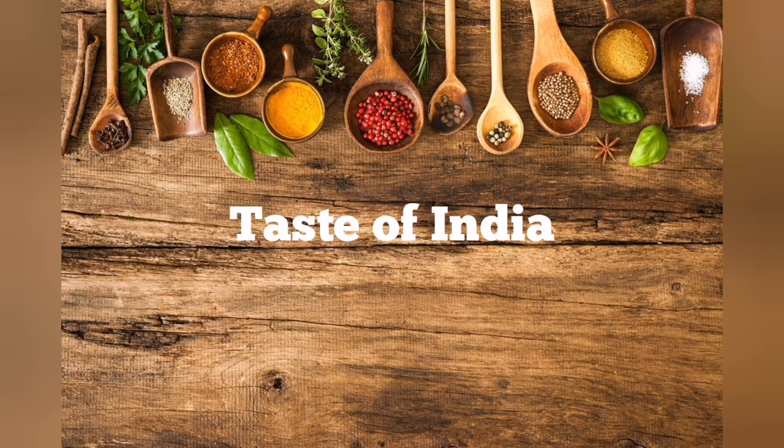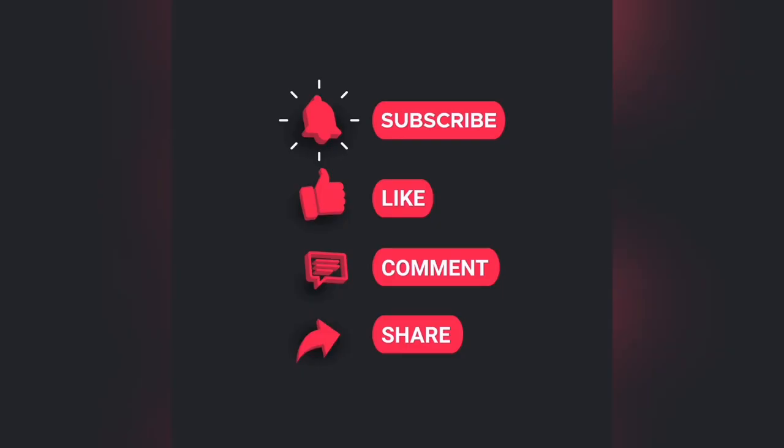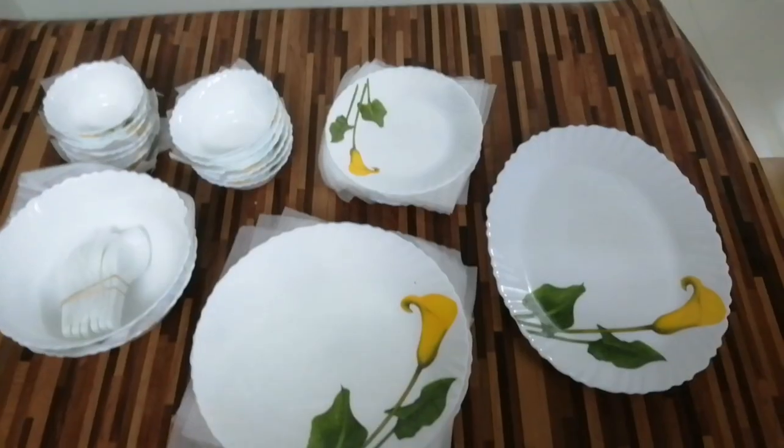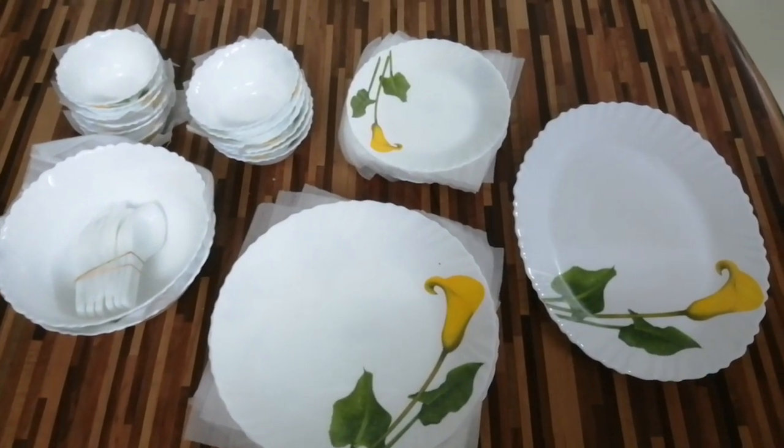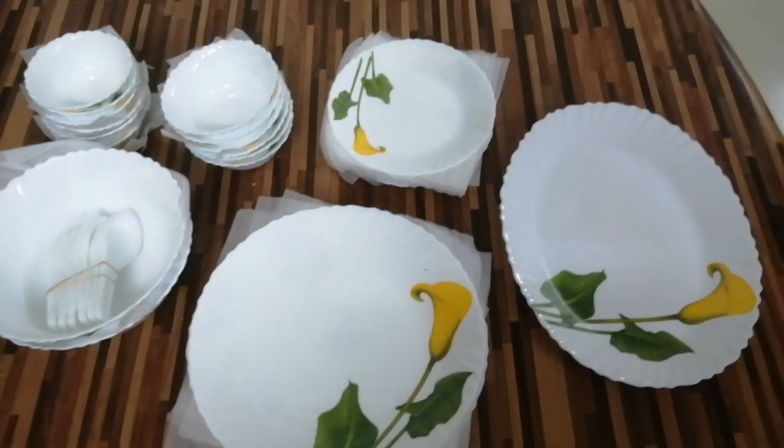Hello friends, welcome to Taste of India. Today we are going to talk about the recipes line. I am going to talk about my penguin collection. This dinner set is $4,500.